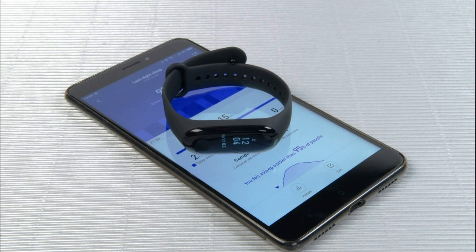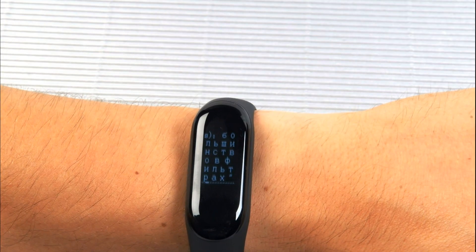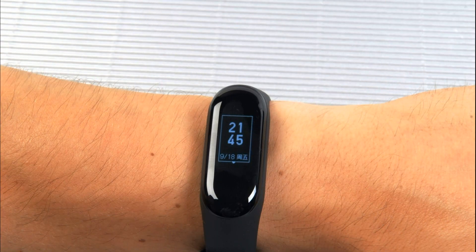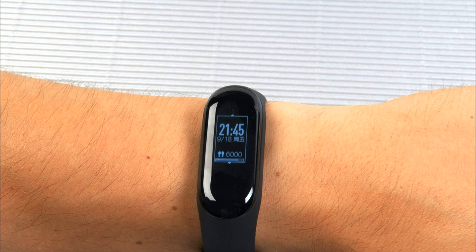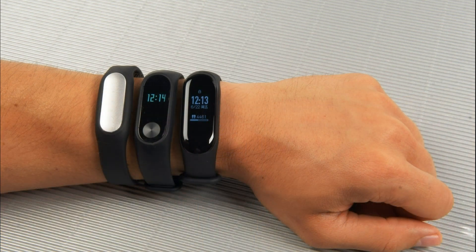At one end of the capsule are contacts for charging, and the bottom has an optical heart rate monitor. The hull is now protected not only from splashes, but also designed for swimming at a depth of no more than 50 meters. Compared with Mi Band 2, the front panel of which was flat, in the new version the entire upper part is covered with a volume transparent plastic, which had a positive effect on usability since the display is now touch sensitive.